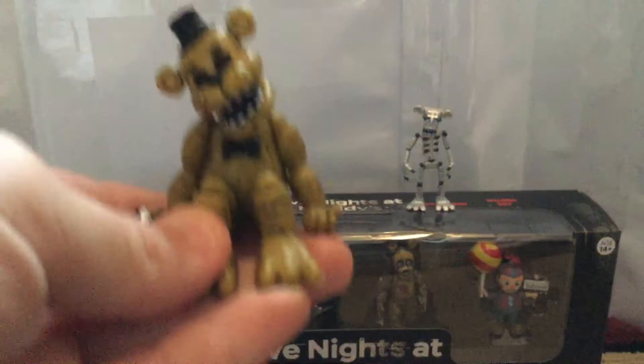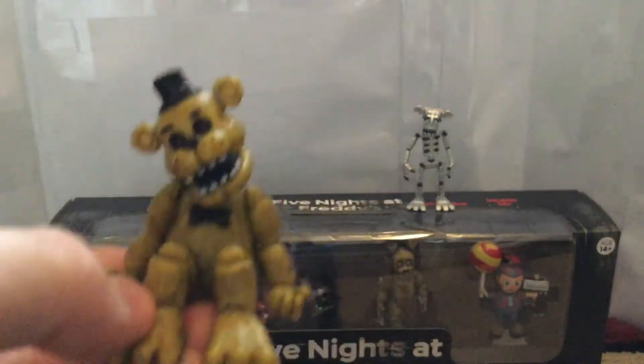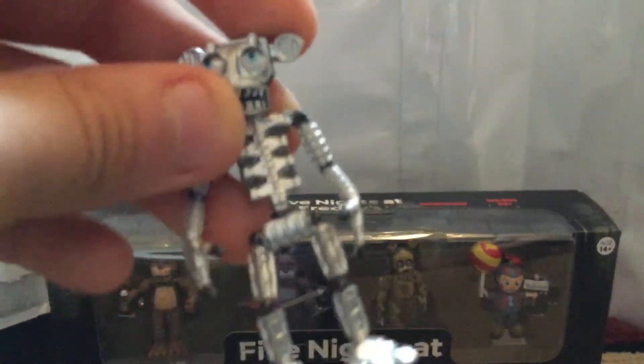Here is Golden Freddy — he's very awesome and sits nicely with his head like that. I love the way his head is positioned. He has his microphone, he's all shut down, and his eyes look awesome — just black, very 'it's me.' He has his bow tie, and these figures actually have little dirt details on them as part of their fur texture, which I really like how they incorporated that.